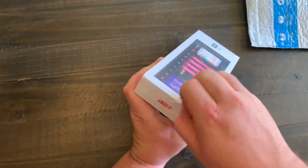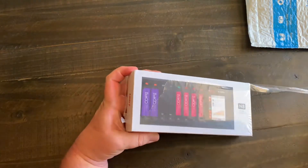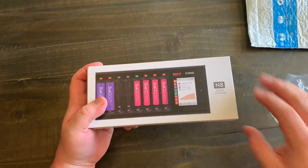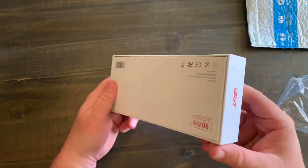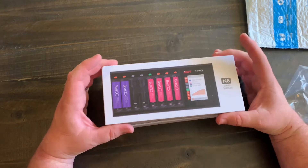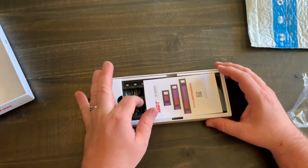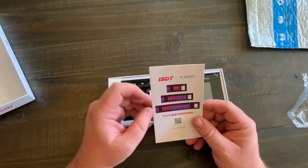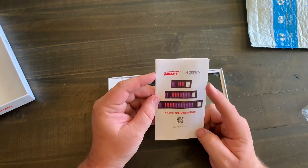It's made by ISDT, and here you can see really nice boxing. Let's go ahead and open it up. Inside you have your instructions — they have three different types for the N-series: the 8, the 16, and the 24, which is basically how many batteries each model will handle.